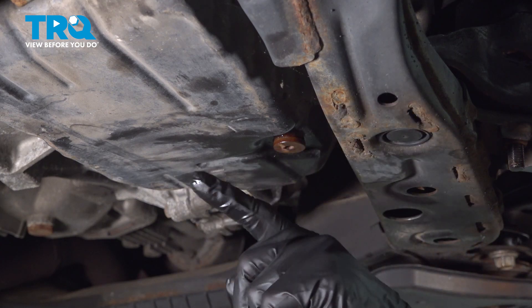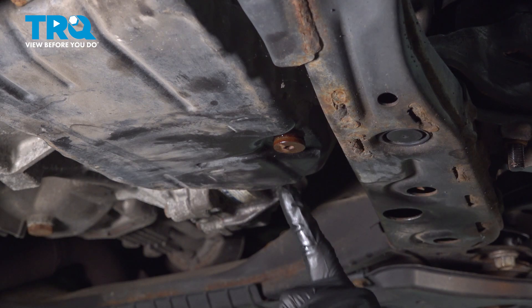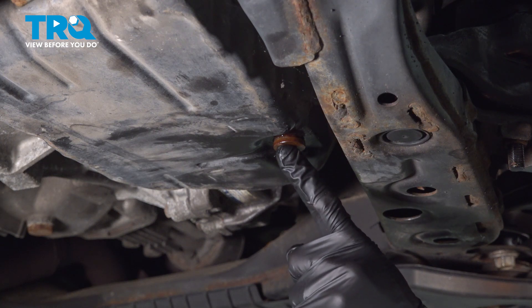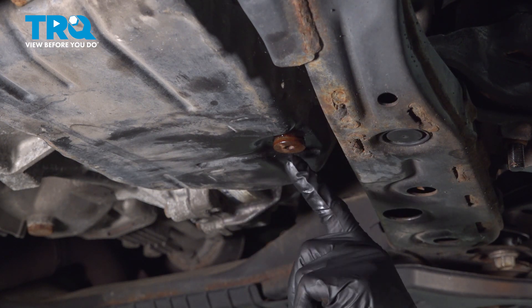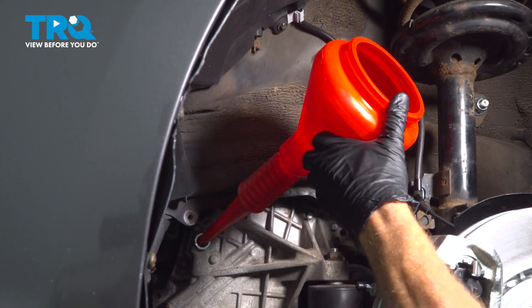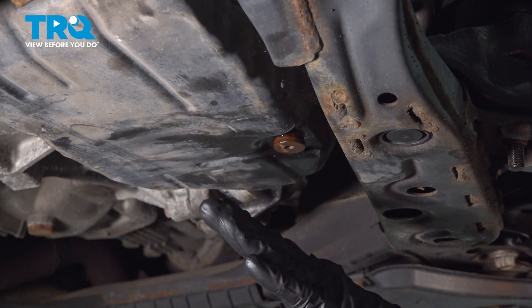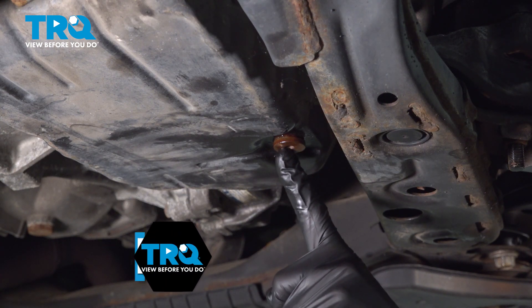Under the driver's side, you're going to find the transmission pan. We're going to remove the check plug along the bottom of the transmission pan. When you remove this, if any fluid comes out, you're over full. If no fluid comes out, make your way back up inside that wheel well and top off the fluid with the manufacturer-specified fluid. Once you see fluid coming out while within that temperature spec, go ahead and put this plug back in — torque it to 22 foot-pounds.